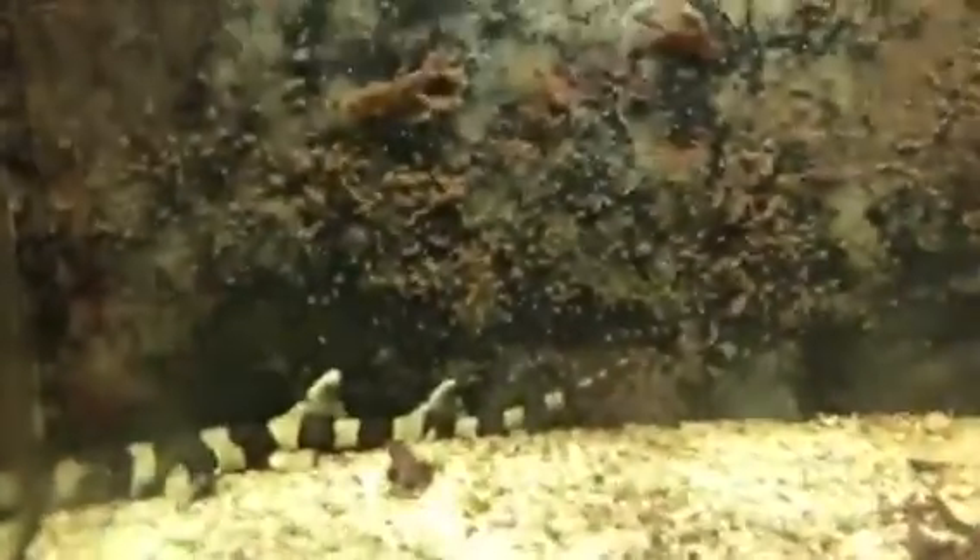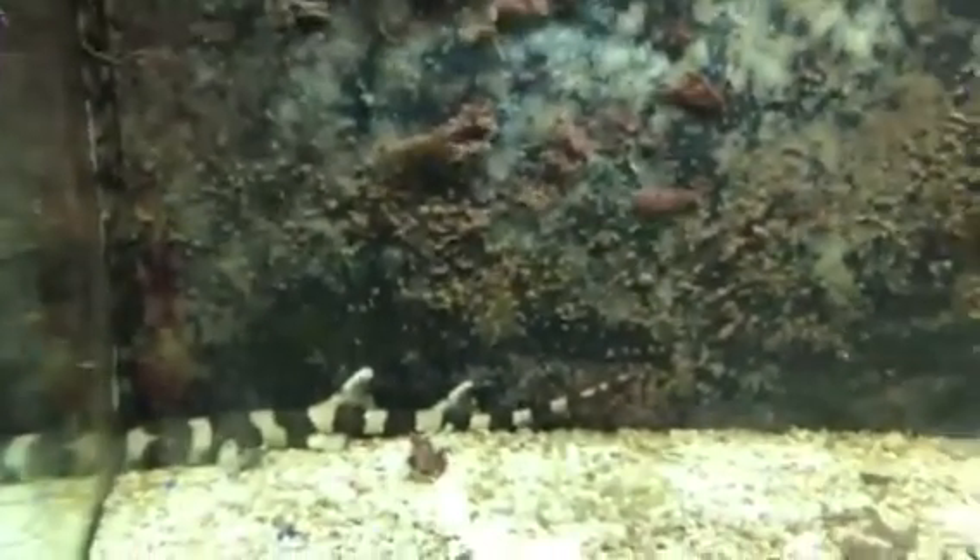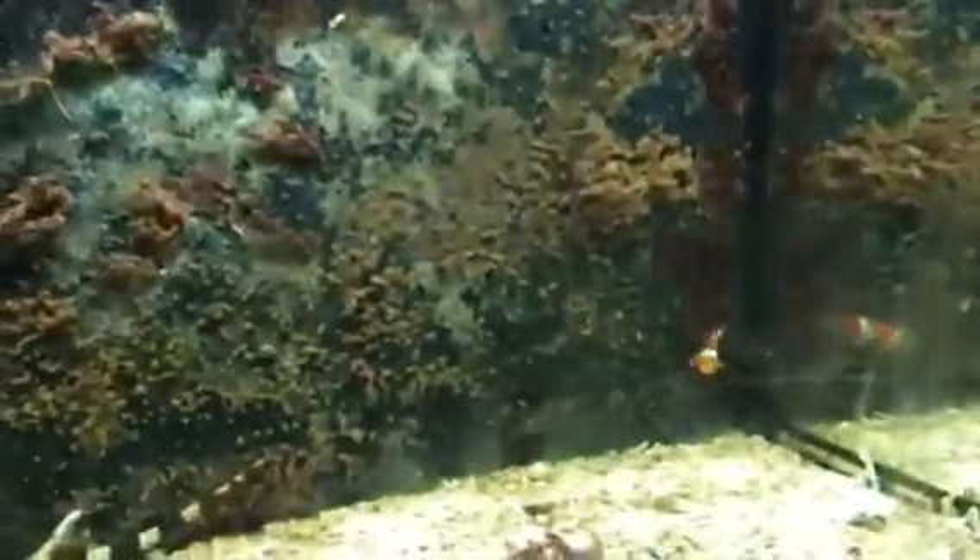So if you get an octopus, make sure they can't get to your filter, and make sure the top of your tank is always closed. Another thing is they'll eat everything in your tank — I had quite a few fish in here before, but then I got an octopus, and it was all over after that.